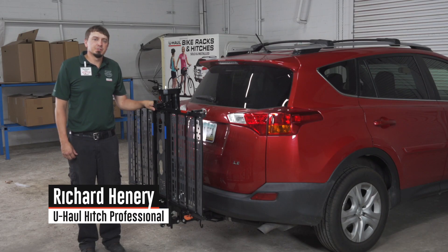Hey guys, I'm Richard. I'm here today to show you how to install a power wire to your electric wheelchair lift. Let's go ahead and break this down.